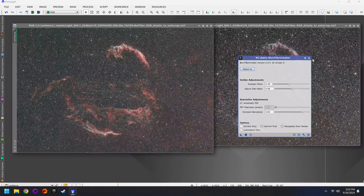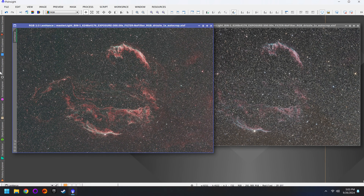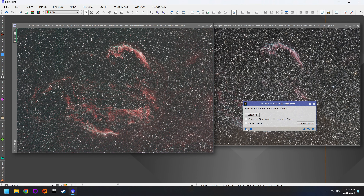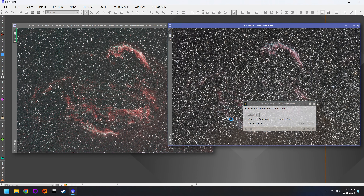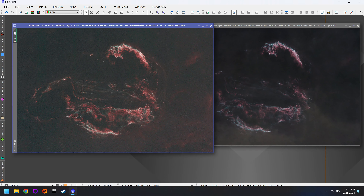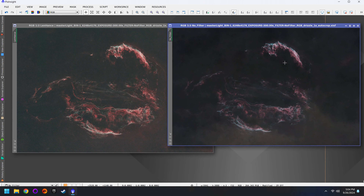Both of these images were taken from what I'd say is probably a Bortle 2 — it's very dark here. And that is something that will affect your images. If you're shooting from a light-polluted area you're going to have potentially worse results, because that light pollution is going to interfere with the contrast of the photo, making these nebulae much more difficult to see.